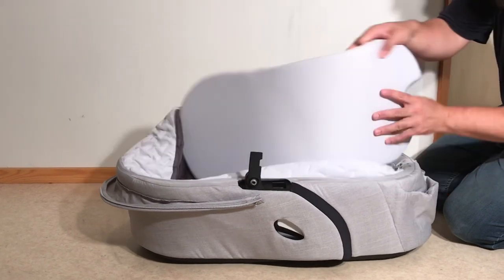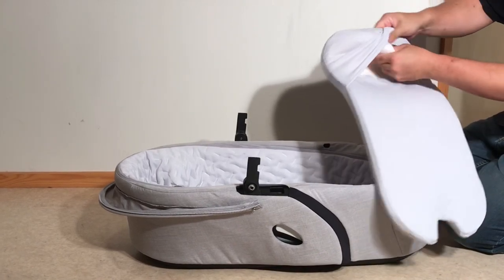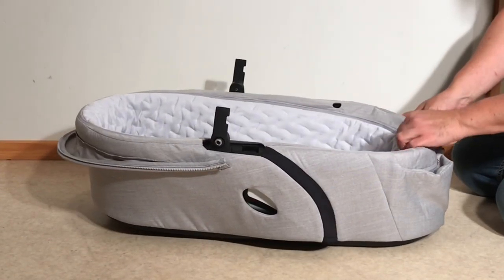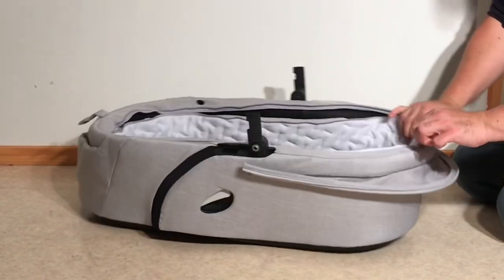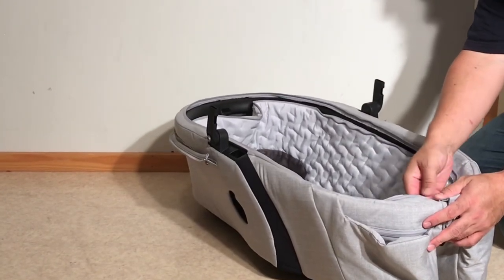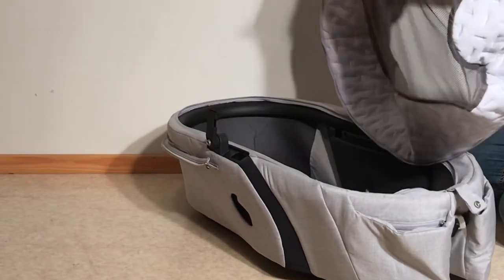Next you will want to remove your mattress, and the mattress can be taken apart. You can pull out the inner portion of the mattress and just wash the cover if you like. There is also the inside insert on the bag, which you just unzip and can pull that out as well.